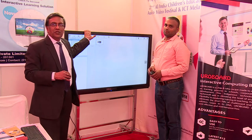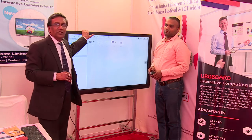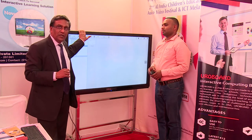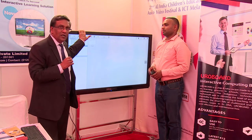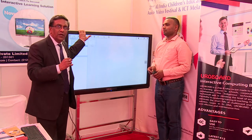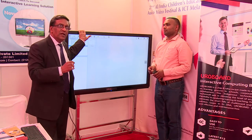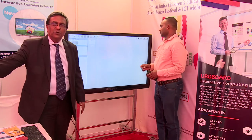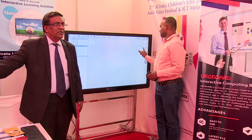That's Euroboard — very robust, very long life, very easy to use, green in its nature. It's the best solution available today in the world. We at Europa TechnoSoft developed the entire hardware design and the software for all of this; we have the IPR. It's a truly Made in India solution and we are very proud of it.